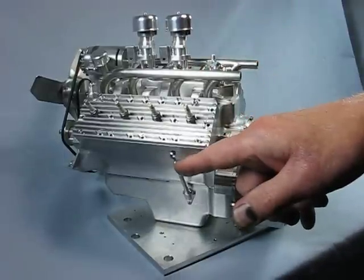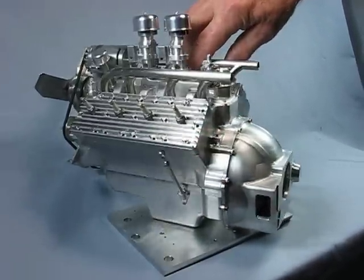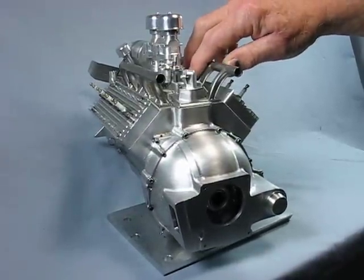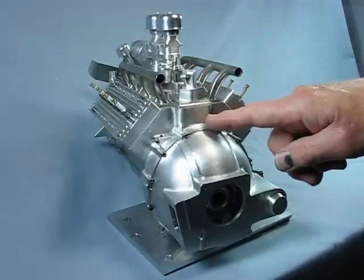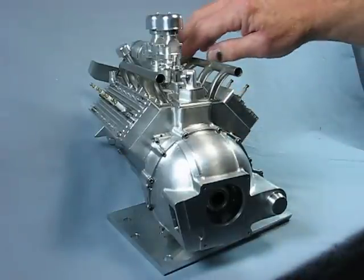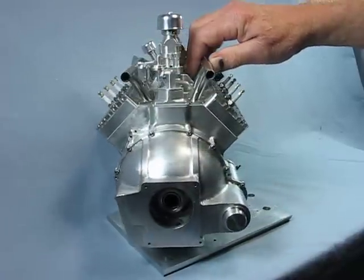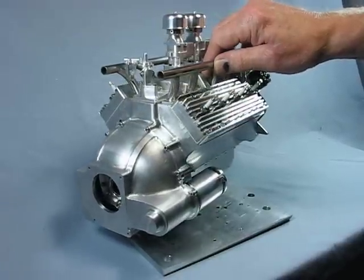The engine has a dipstick to measure the oil level. All of the parts are made from solid stock — the main components are made from 6061 aluminum and are all machined by hand, with no CNC work in the construction.